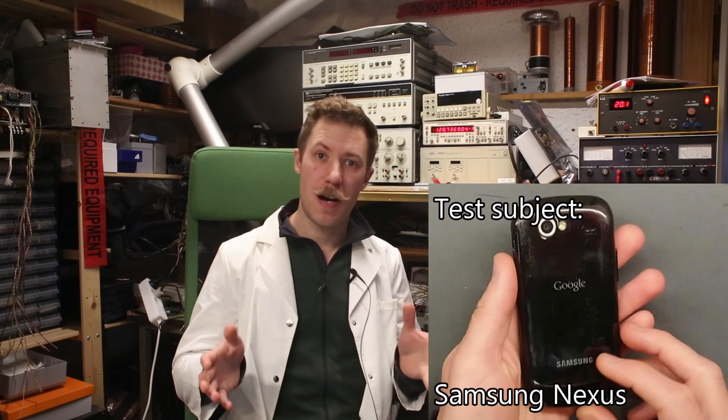Hi, my name is Mads Baarenkopp from Kaiser Power Electronics, and welcome to a mini-series of high-explosive videos. We are going to explore fast charging of old smartphones.